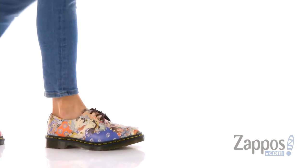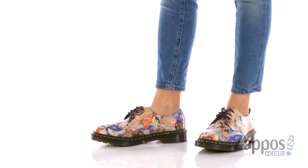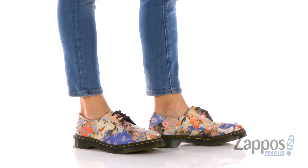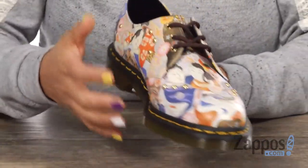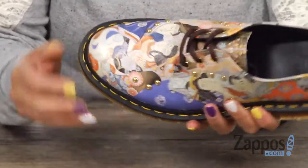Hey everyone, it's Gina Lynn here with Zappwist.com and this is the 1461 Eastern Art from Doc Martens. This shoe has an upper that's made of backhand straw grain leather and I'm just gonna do a 360 spin because look how dope that Japanese print is throughout.